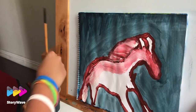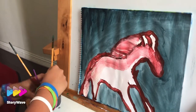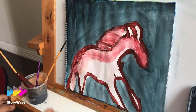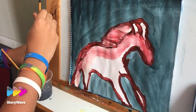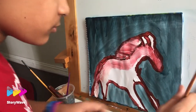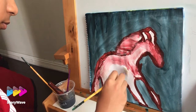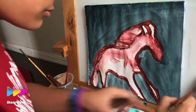Good — wash the brush and then we try to make it more white than the brown. Wash the brush and then take some more white. Yes, take some more white — we want to try to do the horse more white than the brown that came.